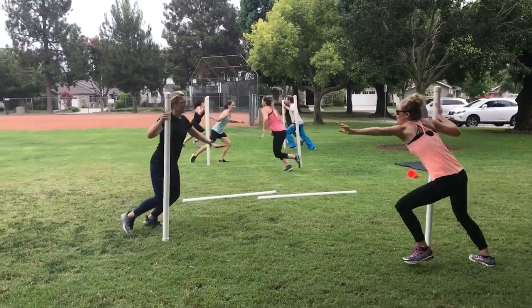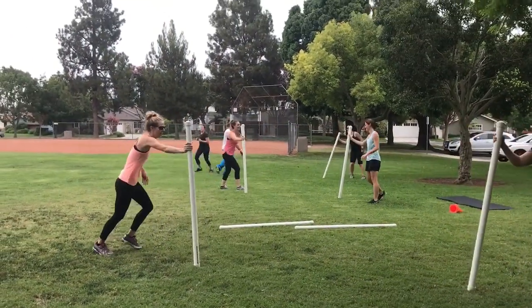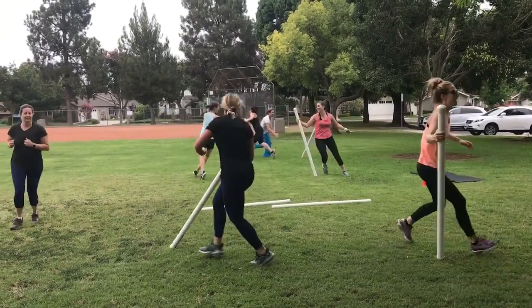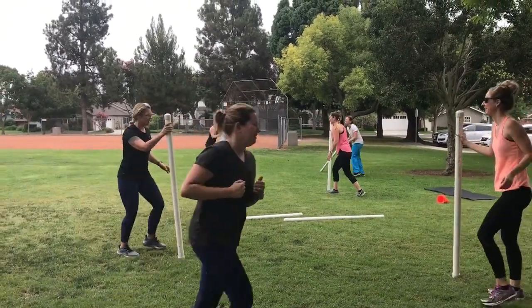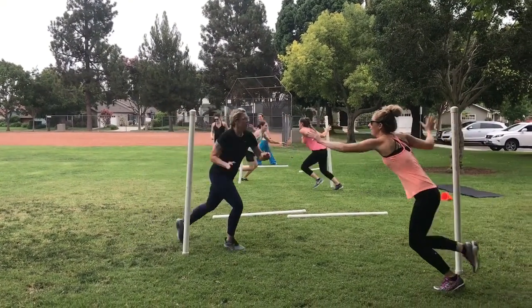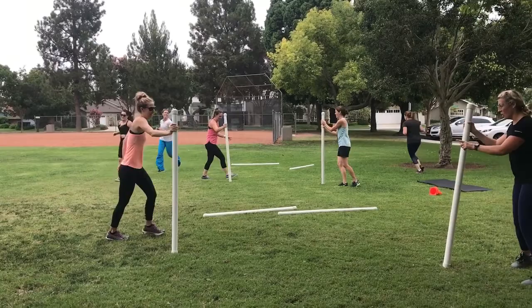Carrie here with Happy Hour Fit Club. This is called a catch bar game. Each girl has her own bar — on my go, they try to catch the bar. If the bar falls like theirs did, they are out. We play until there's one team left, and when they're out they jog around the group.